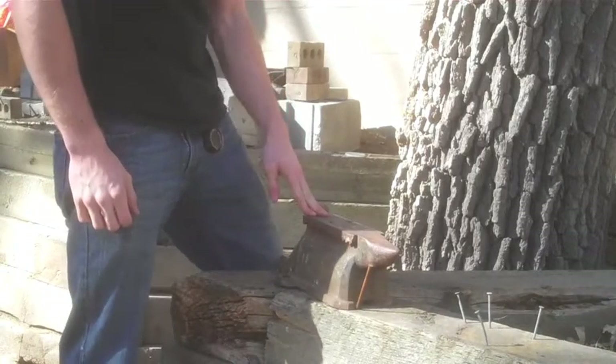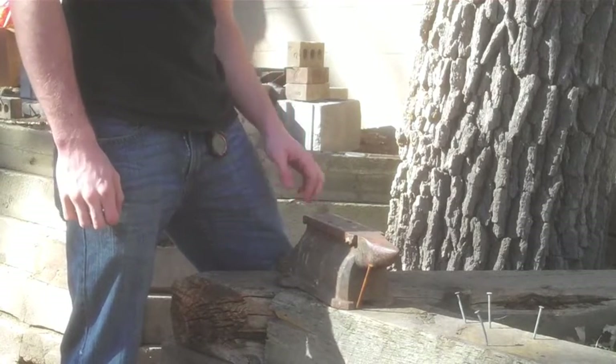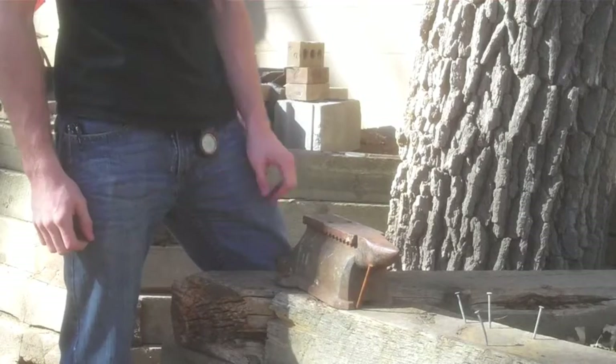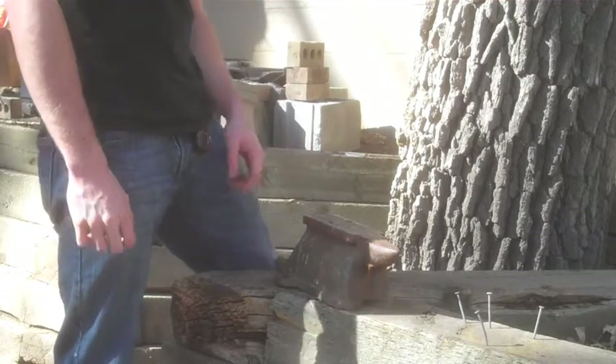I should have probably mentioned it under the heading section, but an anvil is also necessary. This is like a vise anvil, I think, but it does very well for what I need.